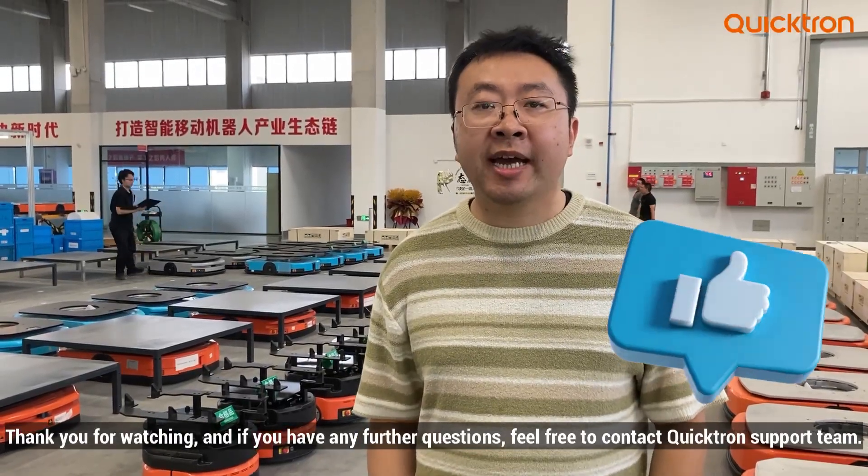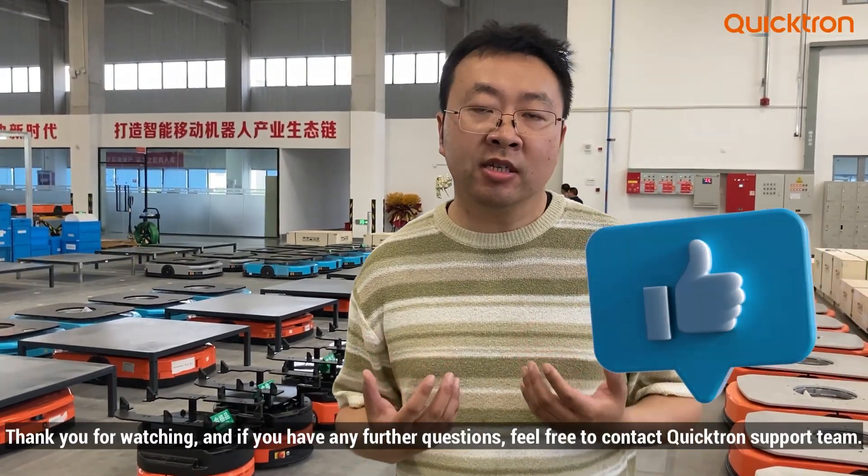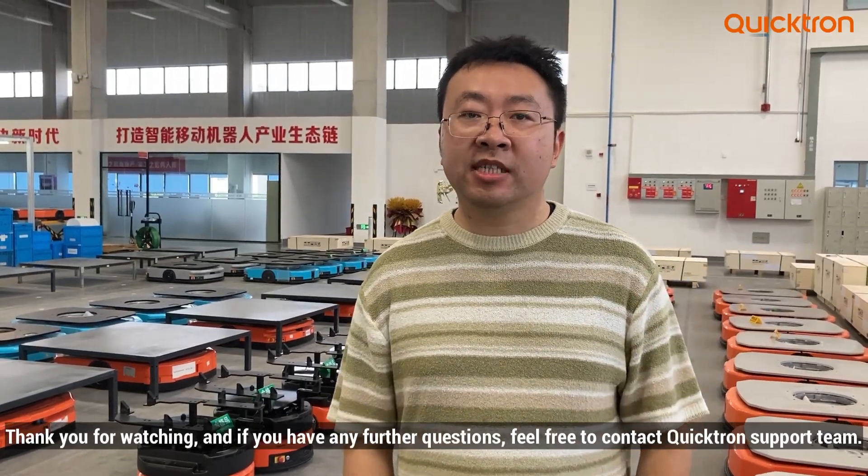If you encounter any issues, please feel free to contact our technical support team. Thank you very much.